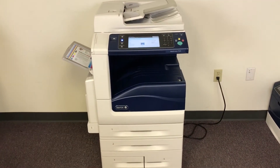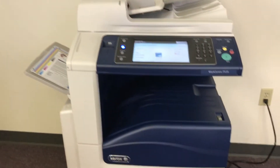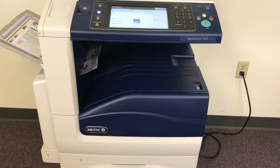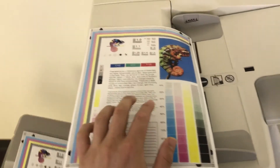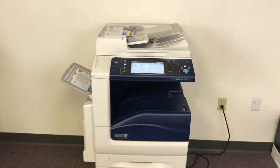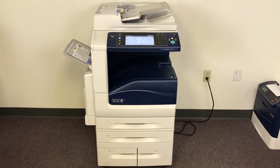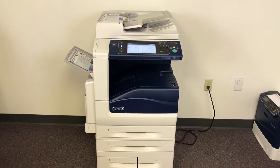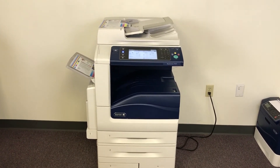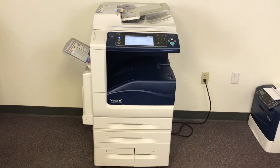Here we have our test copies, double-sided, through the document feeder. To summarize, this machine is a Xerox WorkCentre 7535 — a 35-page-per-minute multi-function color copier with network printer, network scanner, and fax, with five paper trays. It comes with only 116,000 total color copies and 79,000 total black and white copies.